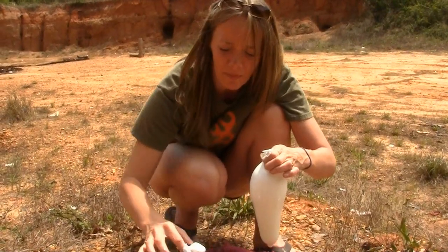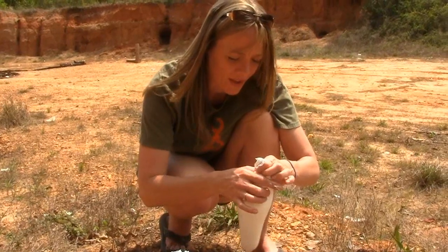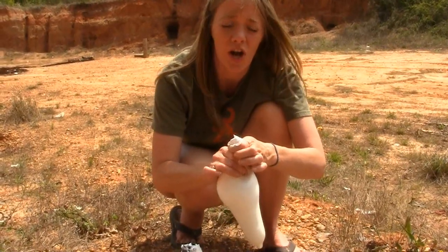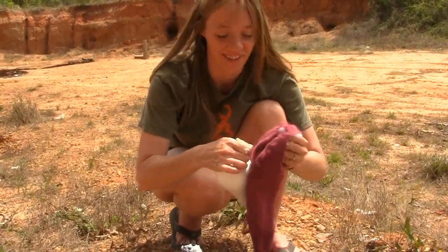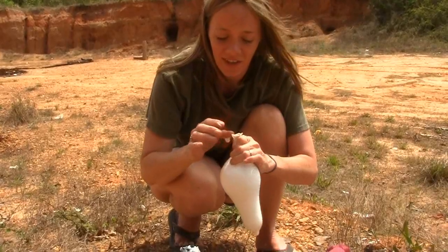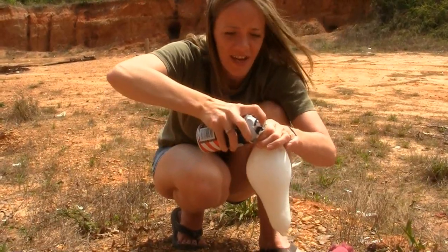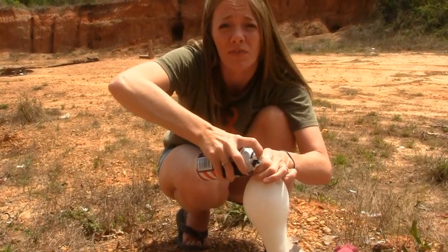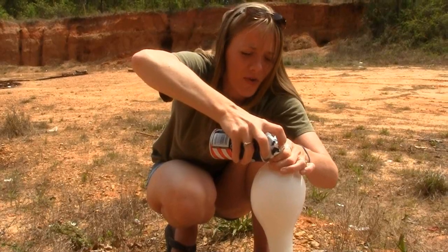It's bubbling out the top. In a situation, you should always have a plan — you got to clean it off, that way you can get it back in there. See, now we're working. You just had to clean it off. It was nasty. Now it went in nice and smooth — it's flowing in there.